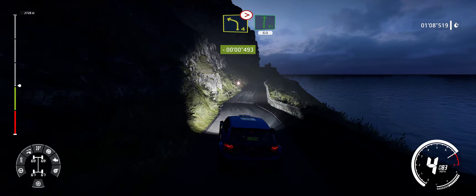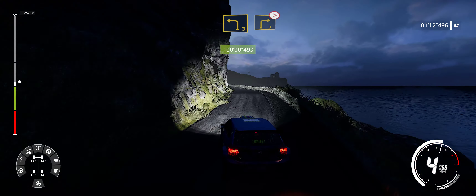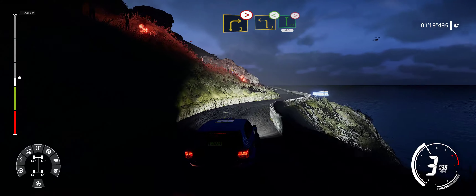60. And left 3, into right 3, medium, tightens. Into left 3, opens, into flat right, tightens.